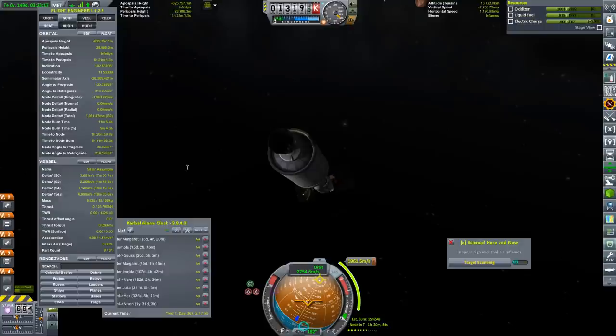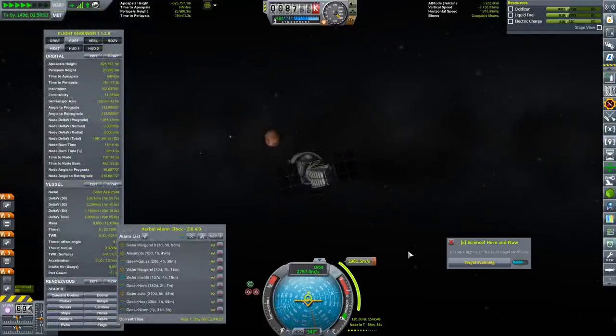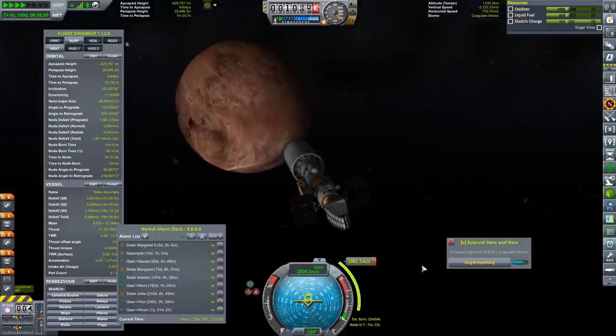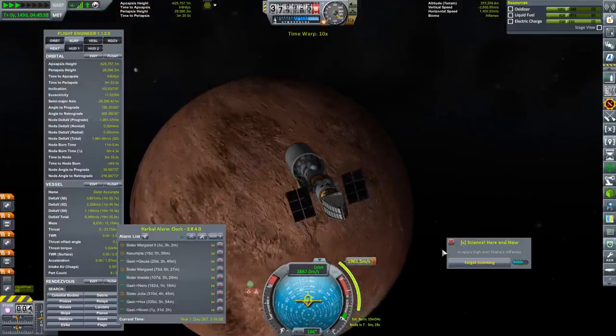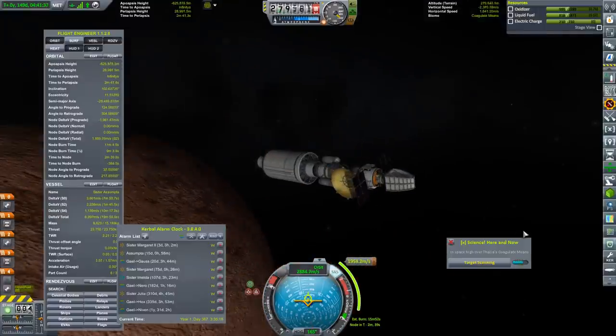I am playing this more or less blind — I'm not looking at the wiki or anything, which is now very old. I'm sure there are many people in the audience that know exactly what to expect when they reach Thalia. The encounter velocity with Thalia is actually pretty high — we're coming in at 2.76 kilometers per second, which means we're going to need about 1.96 kilometers per second just to get the capture. We're going to swing down very close next to the planet. According to our observations, there is no atmosphere to be concerned about — but look at that, the Galileo Planet Pack developer has made something look awesome.